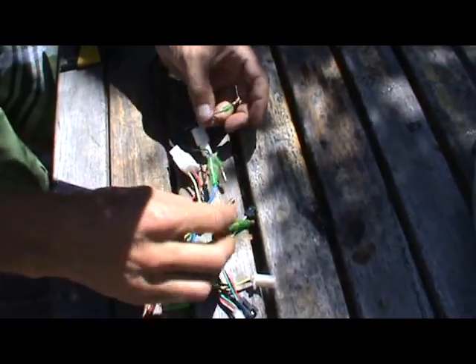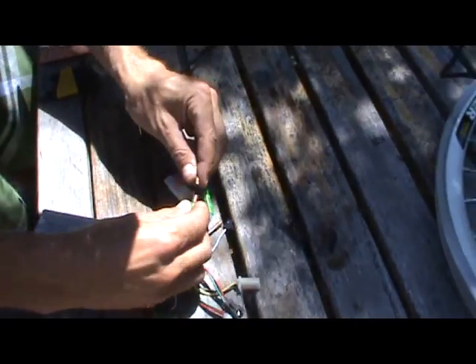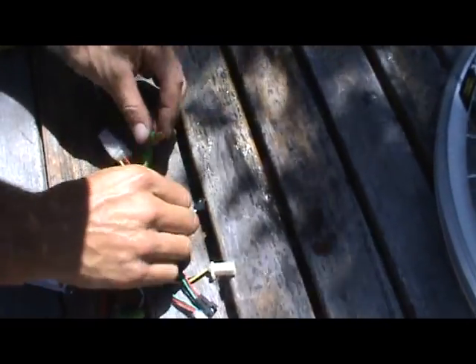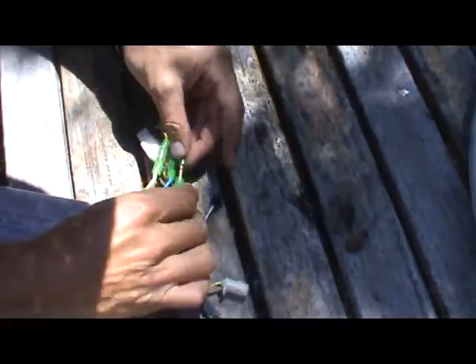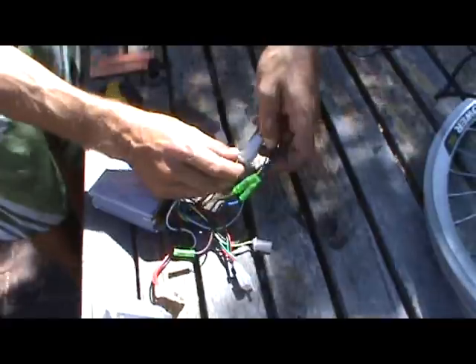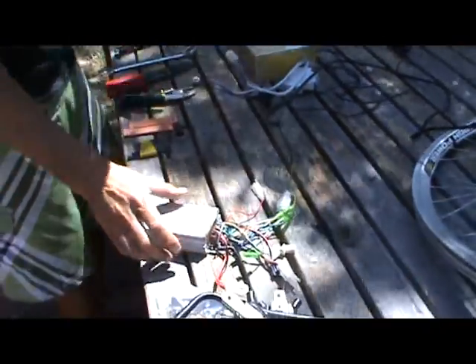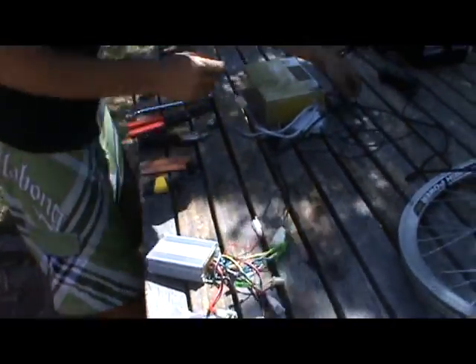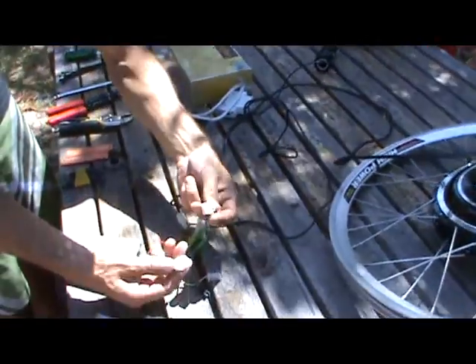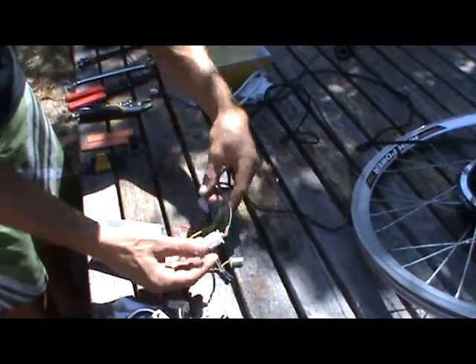If your motor makes a funny sound, you might have one wire connected backwards. Okay, so that's the motor connected — three power wires and the timing wires. Next we'll connect the throttle. Once again, it's only one connection — you can't mistake it — three wires click together.